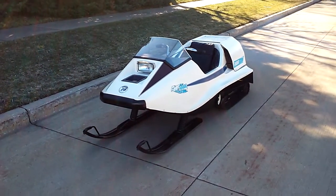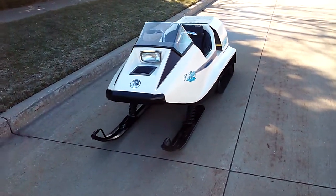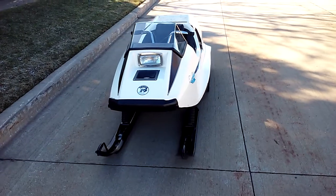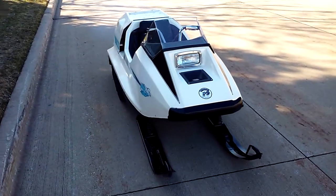We put a new windshield on it and used a new old stock dash.